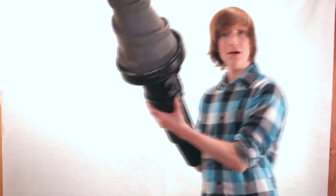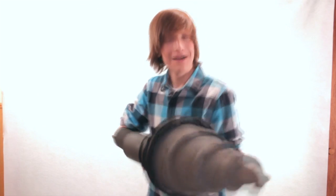Alright guys, I hope you enjoyed this week's episode where we learned how to build a Bioshock Drill Arm. I will see you next week with a brand new episode. Bye, guys!